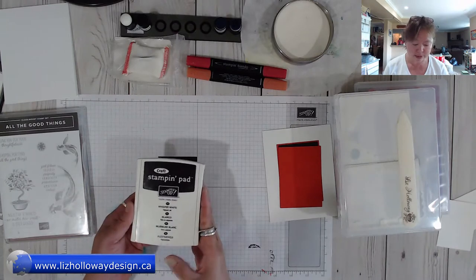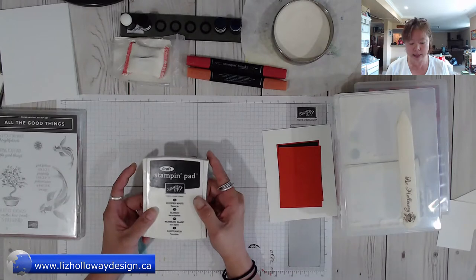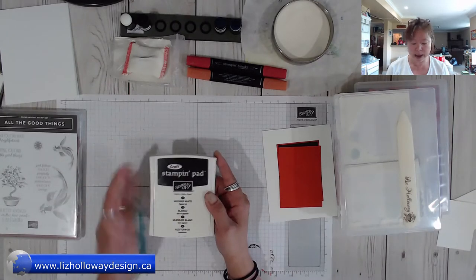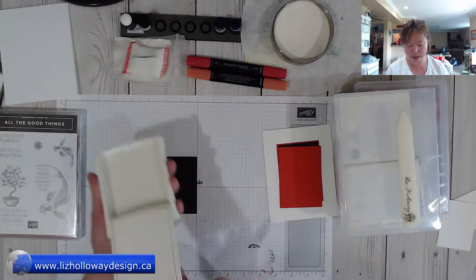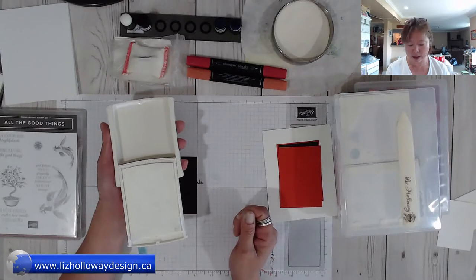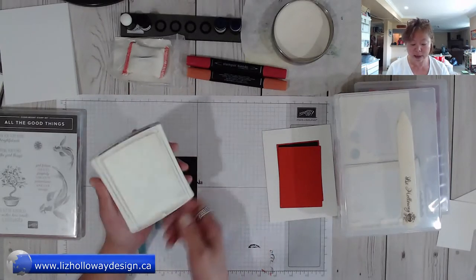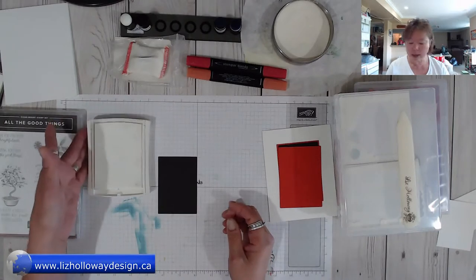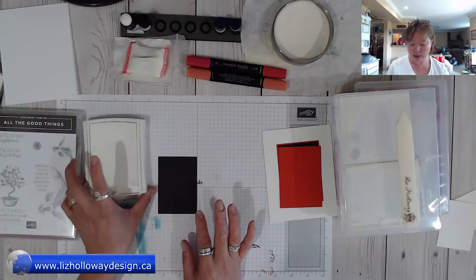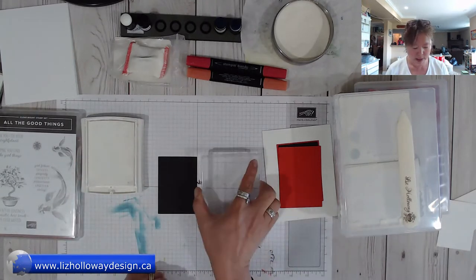I've got my white craft pad here. The newer stamp set white craft pad doesn't come inked — I've just found this out. It's a plain white pad inside, uninked, and you'll get a reinker with it and just have to reink it. This old style ink pad I have here is already inked; the newer style is not inked and comes with the reinker.